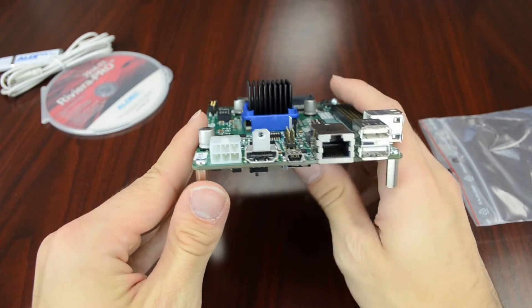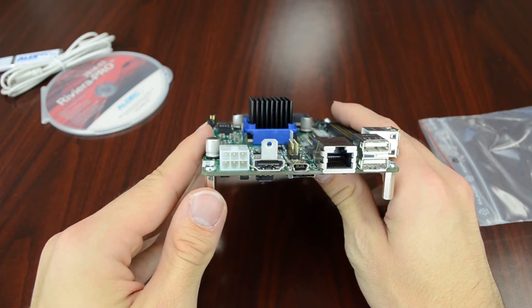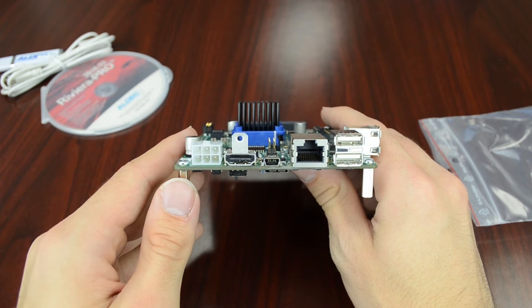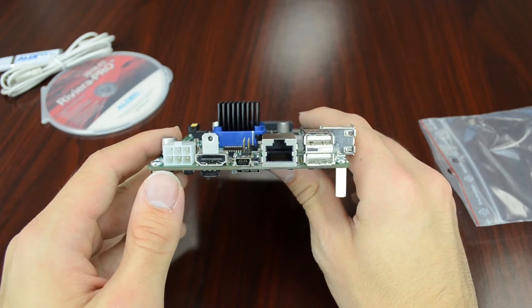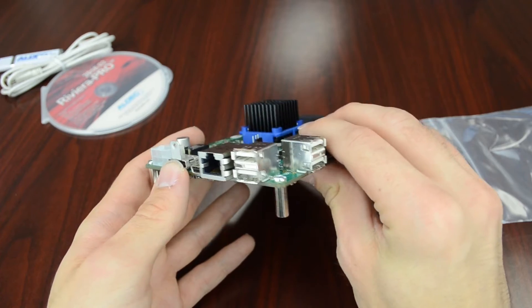Looking on the side here we can see the peripherals. First up is what looks like an HDMI adapter. We also have a mini USB that will be used to connect to the UART interface as mentioned earlier. We also have Ethernet as well as four USB 2.0 connectors.